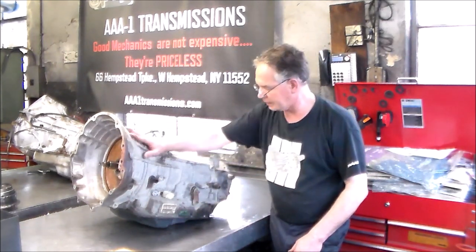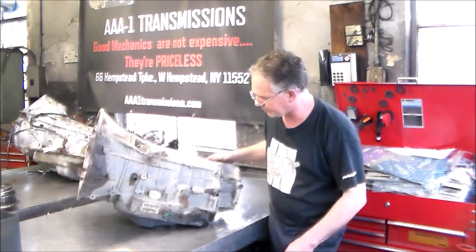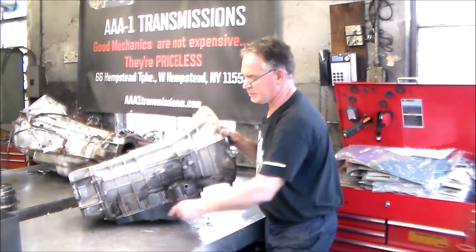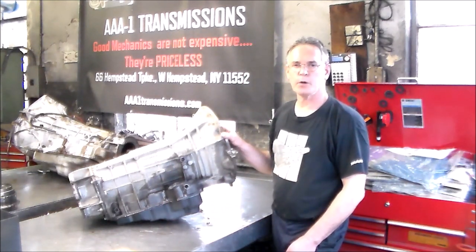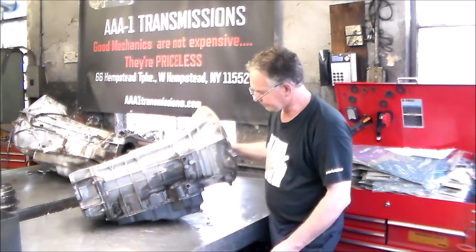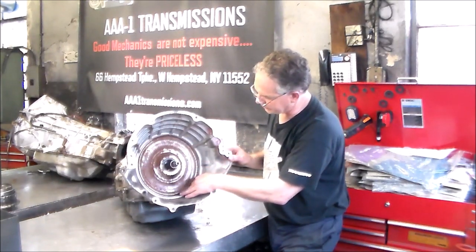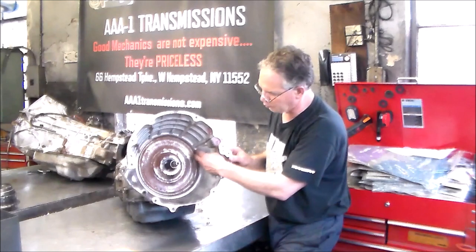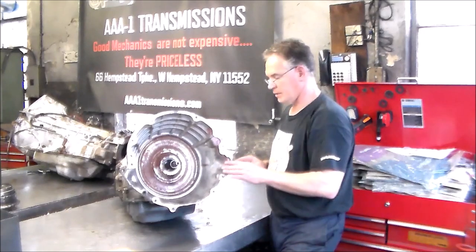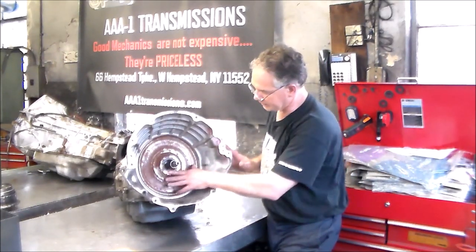Let me get a little closer and we'll start taking this apart. You have your input speed sensor, your output speed sensor, solenoid pack. Around this side you have your line pressure sensor — I only go OE with those sensors. There are cooling lines in here. This plate looks like it's never been touched; it's pretty rusty, so we're going to take this plate off and get a new one, but we've got to clean all this real, real good.